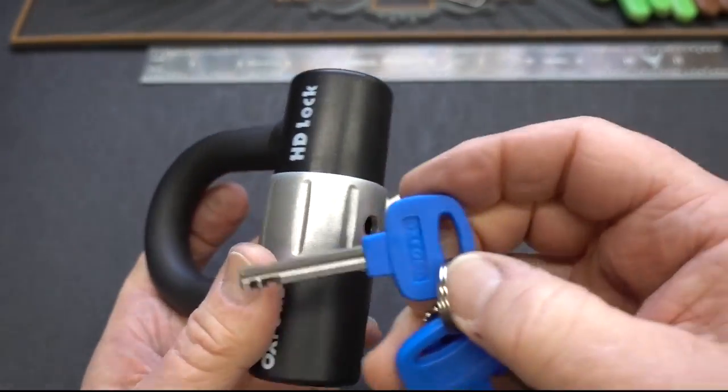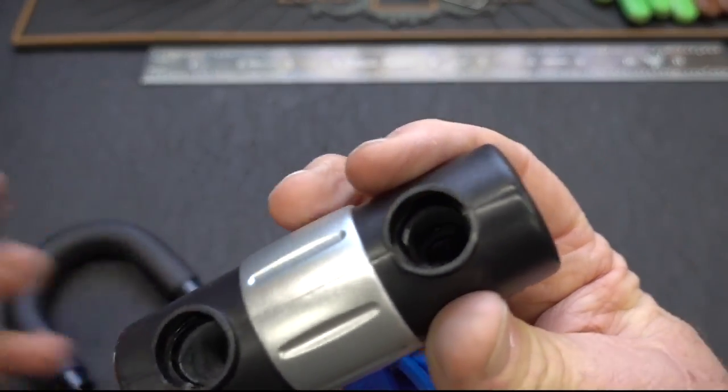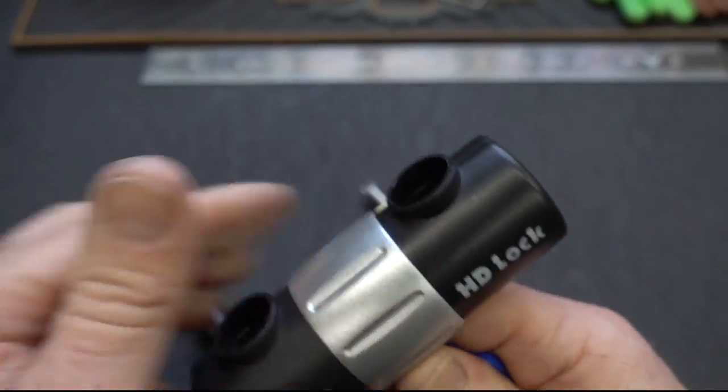Let's go ahead and show you it does work. Here's what the key looks like. Brand new lock, never been outside, never been used to lock up a bicycle. See how that works? When I lock it, you can see the little locking shackle pop out, pop in. Pretty cool.